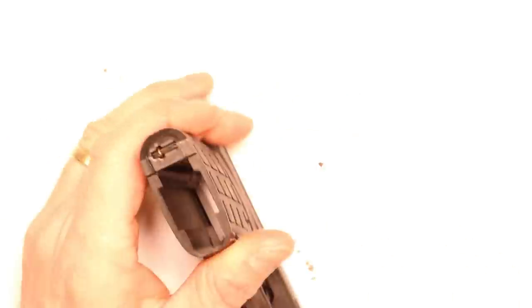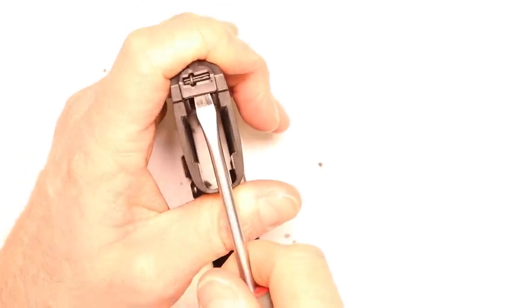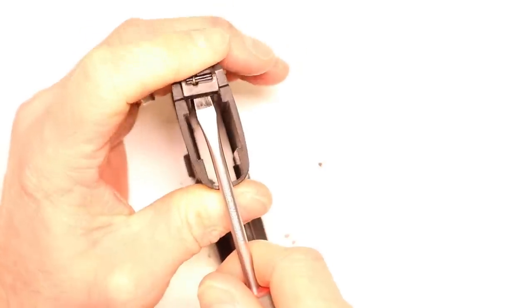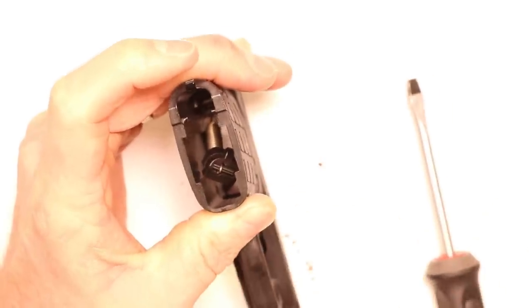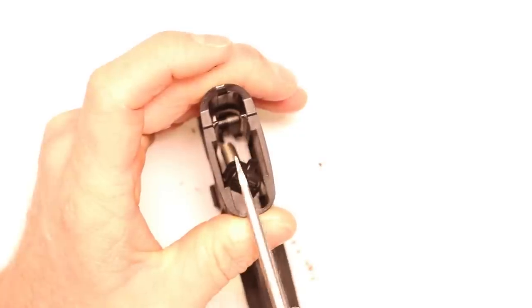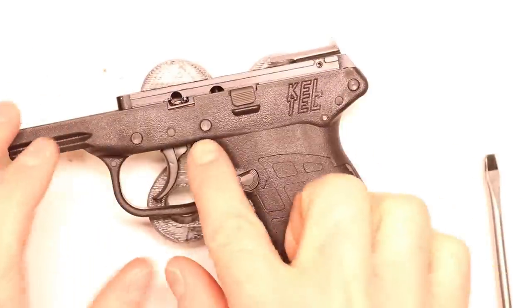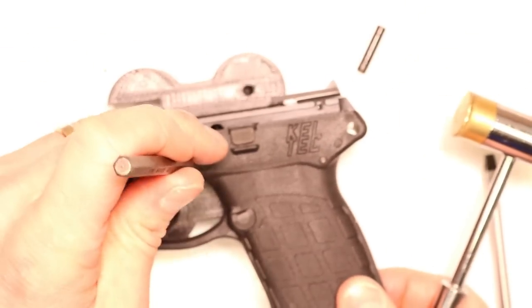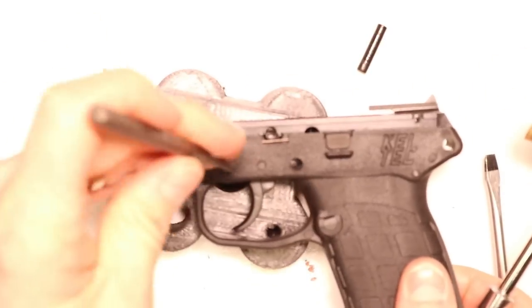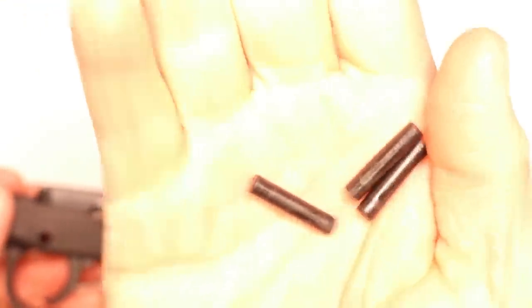The pistol grip frame goes pretty quick. Take your medium tip flathead and pull up on the hammer seat right here — pull straight up on it and keep it controlled because it naturally wants to pop out of your hands. Pull up and move it forward, then let it pop back down into the magazine well. You'll notice those two little tabs — that's what it has to clear to drop right in. Now tap out these three plastic frame pins with your 1/8-inch punch and hammer. Doesn't matter which way you tap them out — they're just universal little pegs.